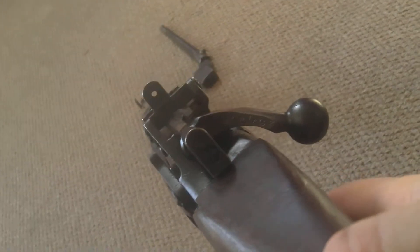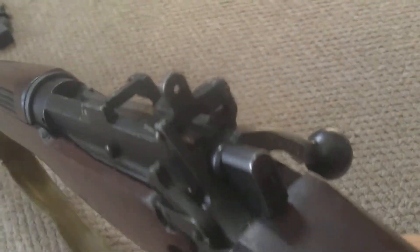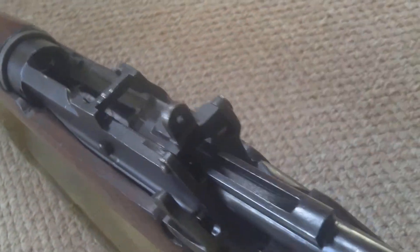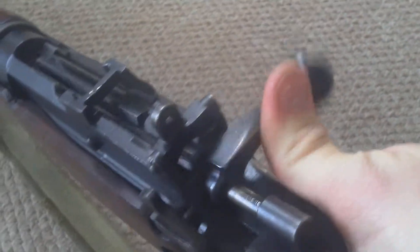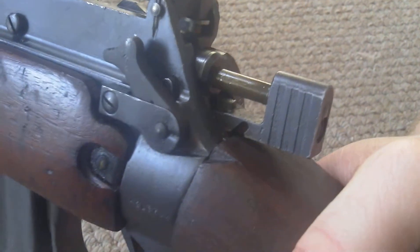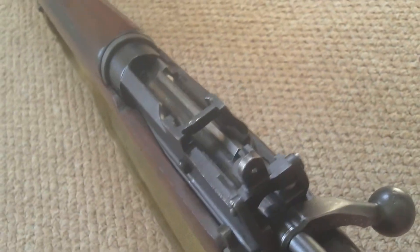What's interesting about this is not only has it got the bent-down bolt, which makes for a much easier bolt throw, but this is a cock-on-close weapon. You open the bolt and it doesn't cock — it ejects the spent round, and then there's a bit of resistance as you push forward and down, which sets the striker into the locked position. This really makes for a speedy bolt throw.